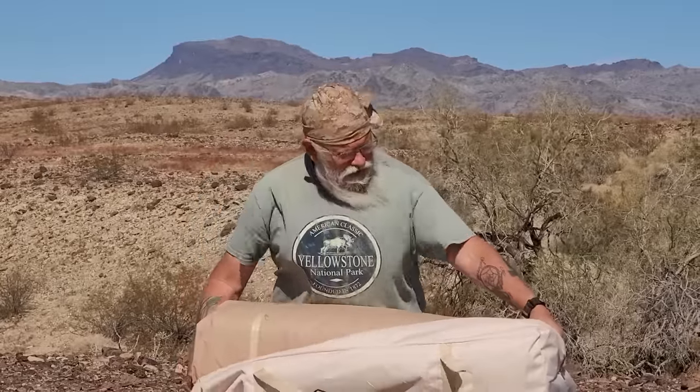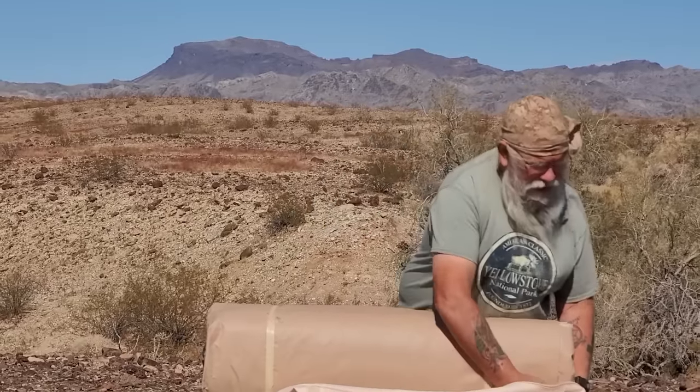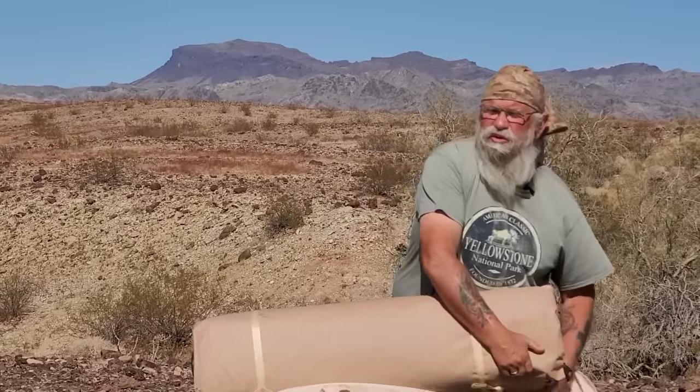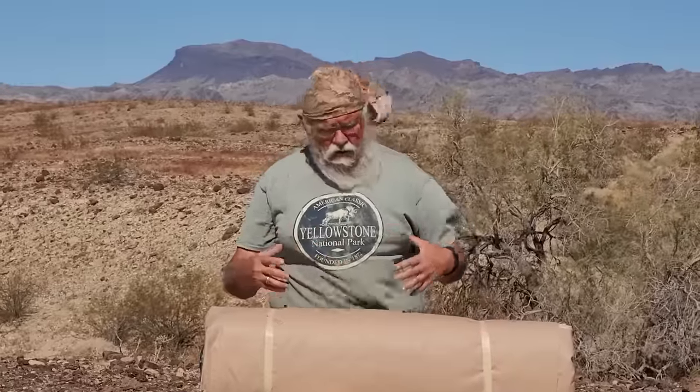The person who's going to get this is a campground host in a national forest that I know, and wind is just not an issue in there. She can set this up at the beginning of the season at her campground and never take it down, and it will serve her really, really well. That's a case where the really oppressive weight will be less of an issue.